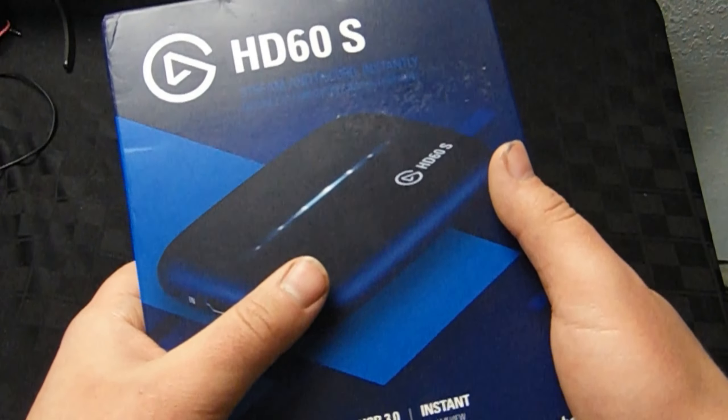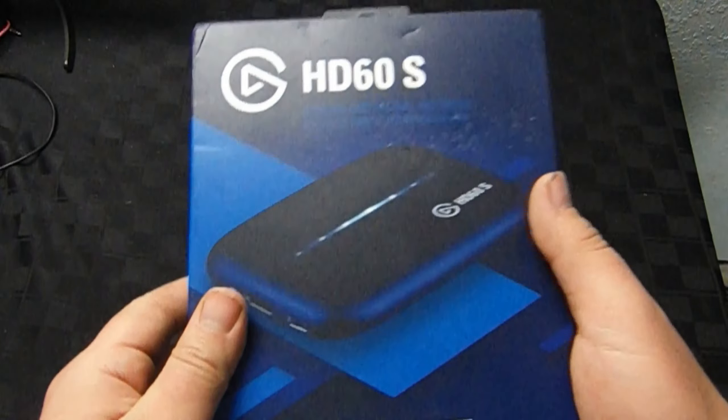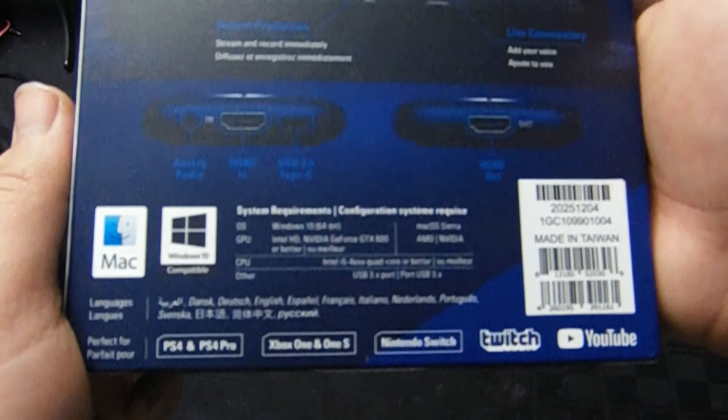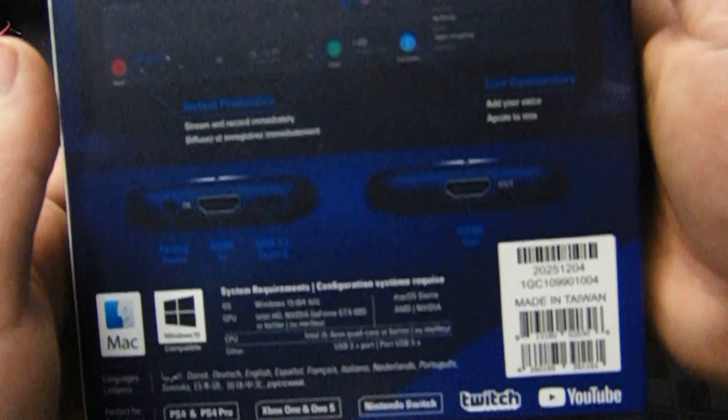Make sure to comment down below how you guys like this product so far, and without further ado let's unbox. We have to unbox from the top. Look at the back — it's so cool, it has a lot of information back there. If you're interested, feel free to pause because you'll want to look at these specs before you decide to buy.